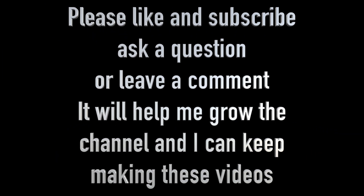That's all folks, I hope you enjoyed the video. If you did, hit the like button. I would also appreciate it if you would click the subscribe button, as that will enable me to grow the channel so I can keep making these videos. Please leave a comment or a question — I do read all of the comments and reply to as many as I can. Thanks for watching.